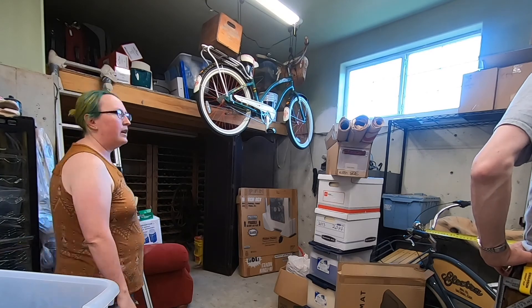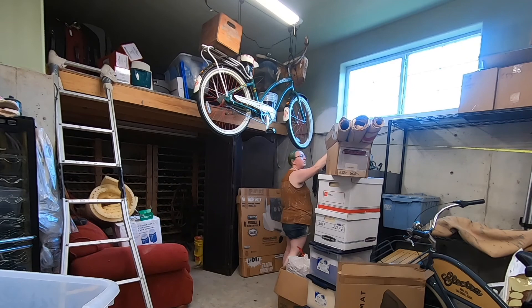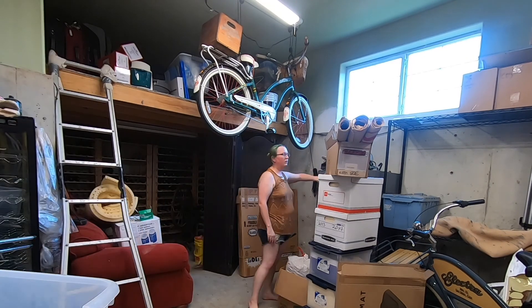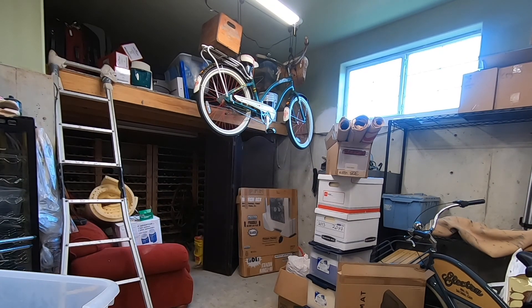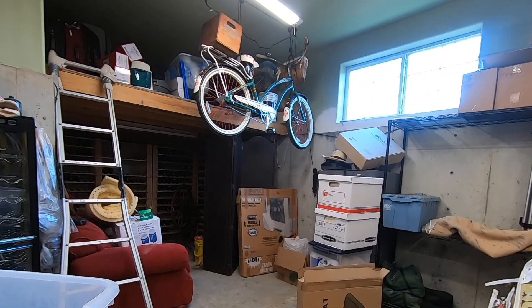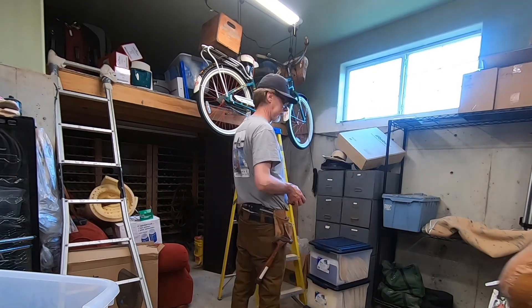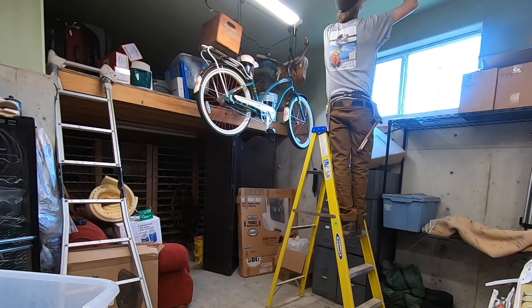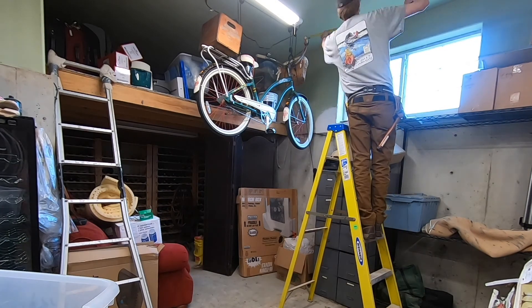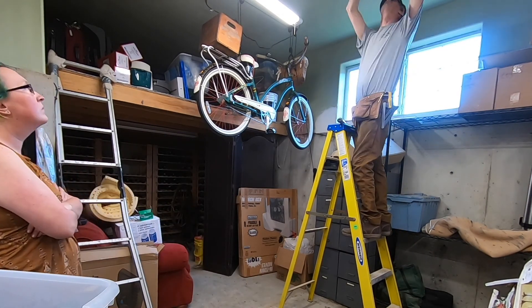Now we're going to work on my bike, which is significantly bigger — this thing is a beast — plus we're going to move all this junk that's in the way. Each bracket is going to be on its own floor joist, so 90 degrees to Bailey's bike.